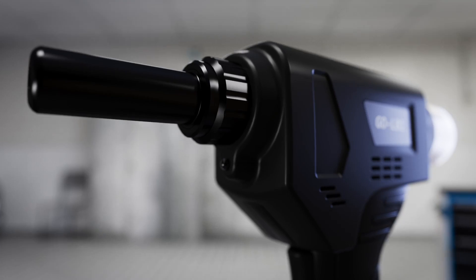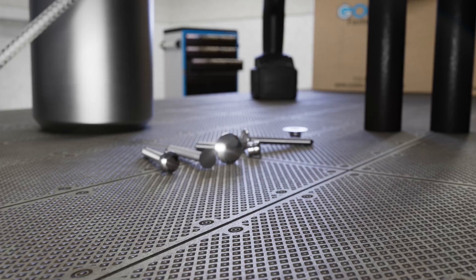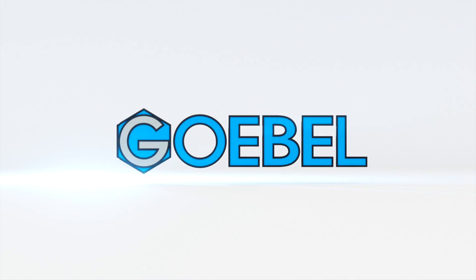Where speed, efficiency, and improved design are critical, Goebel's new patented G-Grip stainless steel lock bolt system is the solution the industry has been waiting for. Quality, the first time.